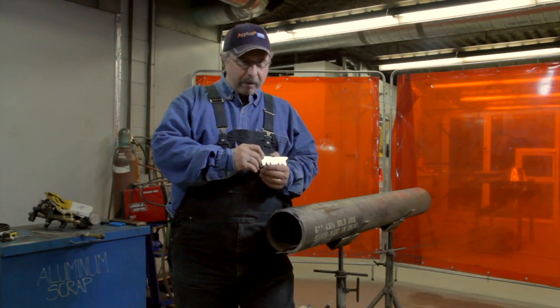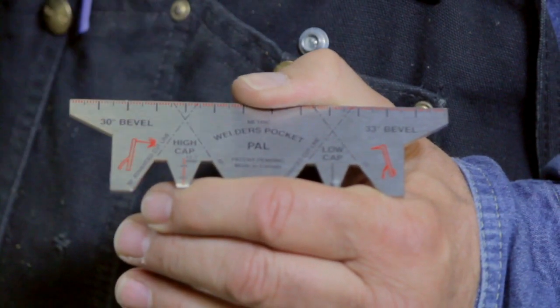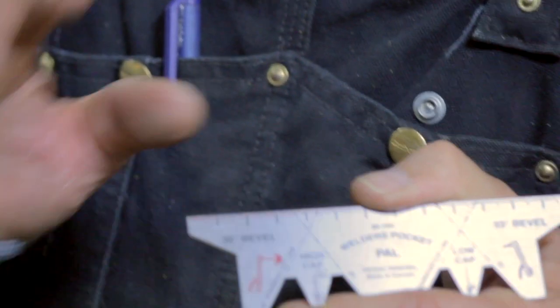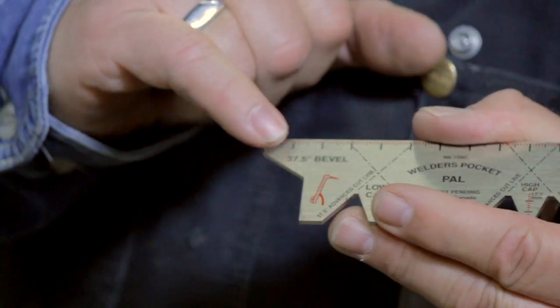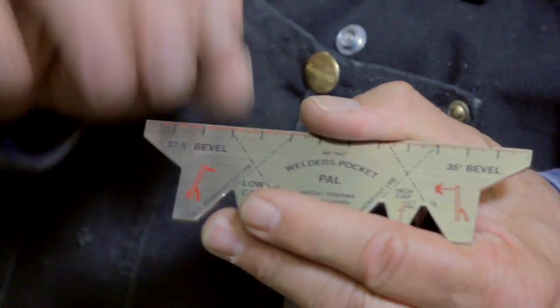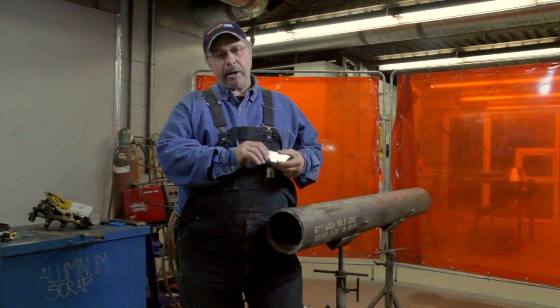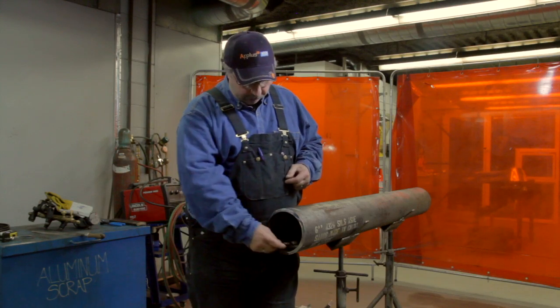Now I'm going to talk about the two beveled ends on the welder's pocket pal. This one has 30 and 33 degrees, which is the pipe liner model. This one has 37.5 and 35 degrees, which is the building trades model. You can also use this in educational welding facilities where you learn how to weld — this would be the one you'd be using.